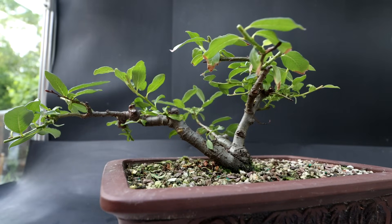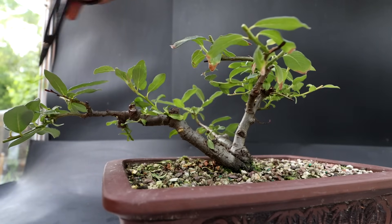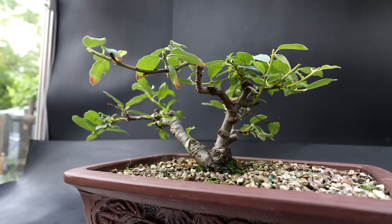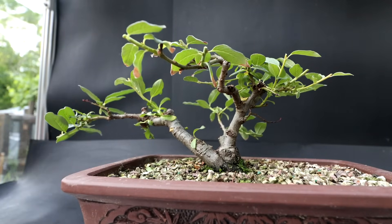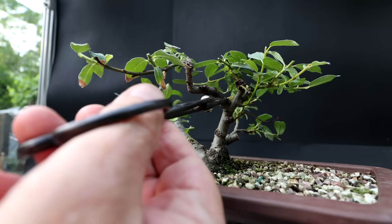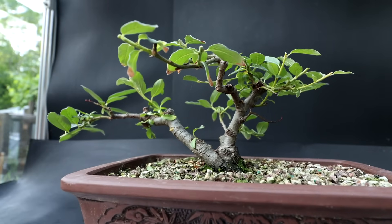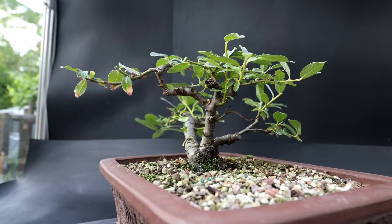Behind this branch there's kind of a bar branch — one directly behind it that I'll remove also. There's a branch over here that's a little long, so I'll take the tip off. I think this branch isn't doing really well but it's still alive, so I'll leave it on. And I think that's got it pruned up — it's looking quite good now.